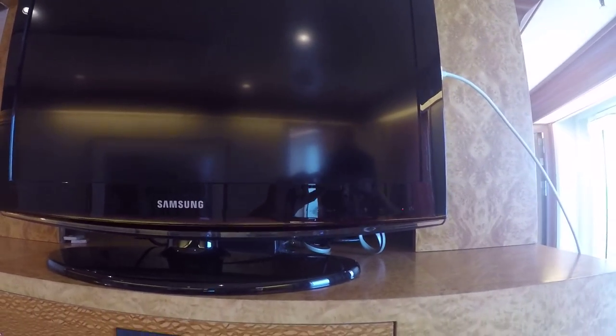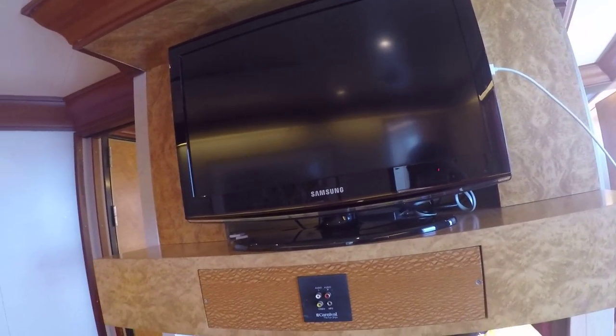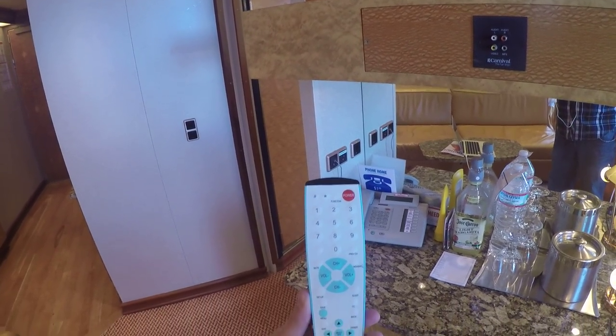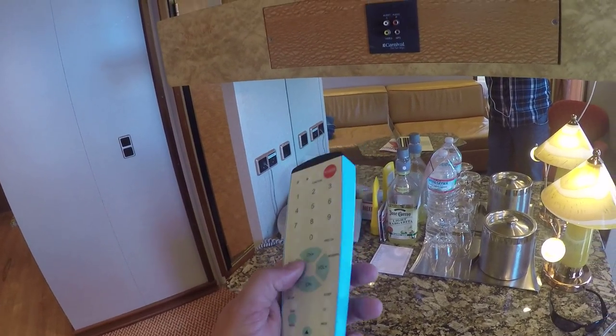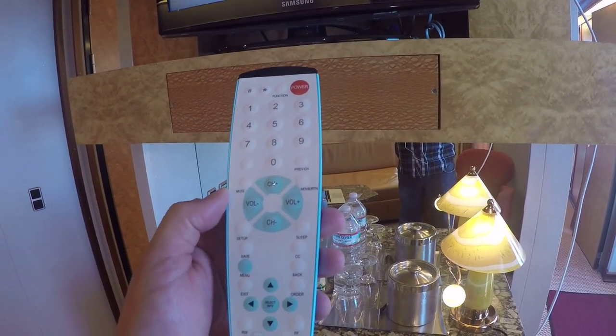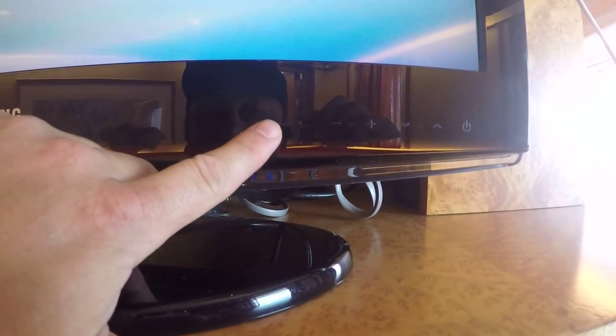We'll go over here and turn the TV on. Now notice — this is the remote control that they give you. There's really not a source button on here. You can do the volume, change channels, all that stuff. There is a source button here on the television, but I'm going to zoom in here — and I'm going to push the source button. It does nothing.